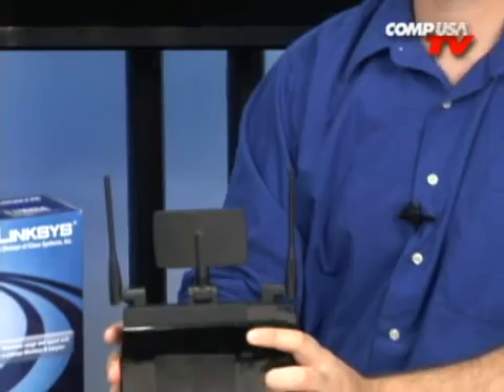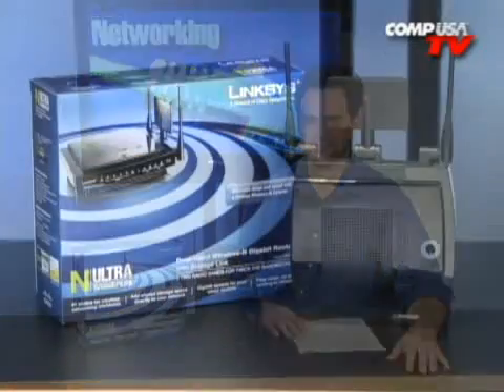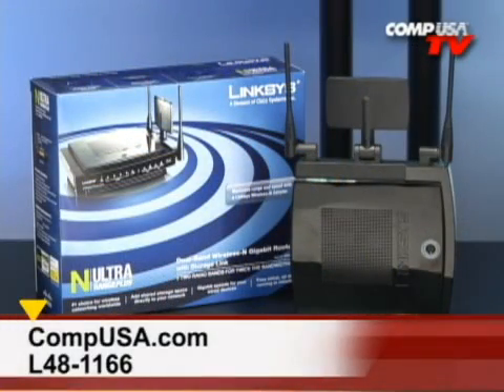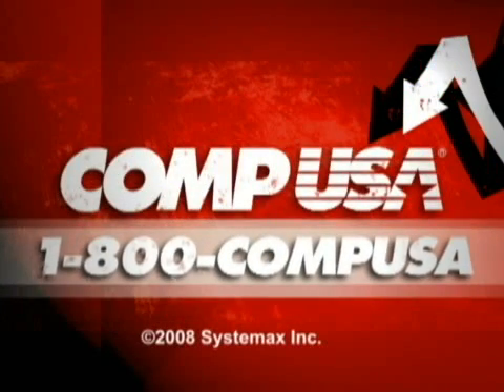The Linksys N Ultra Range Plus has so many features. For more information, go to CompUSA.com and type L48-1166 into the search box, or call 24 hours a day, seven days a week at 1-800-COMP-USA.